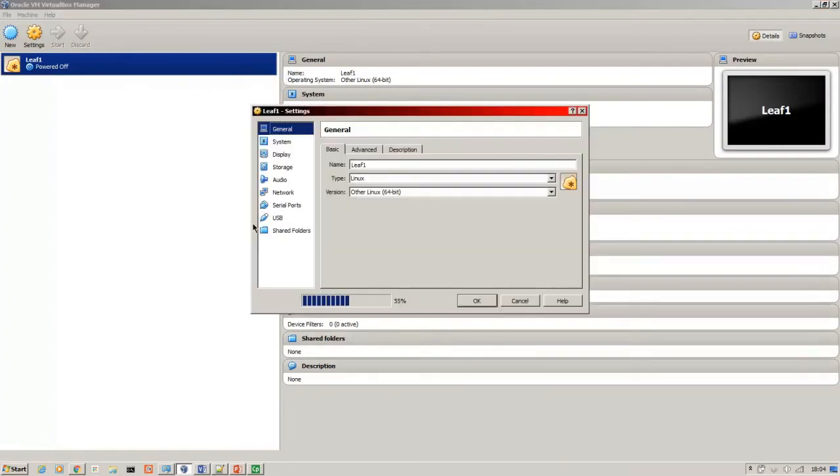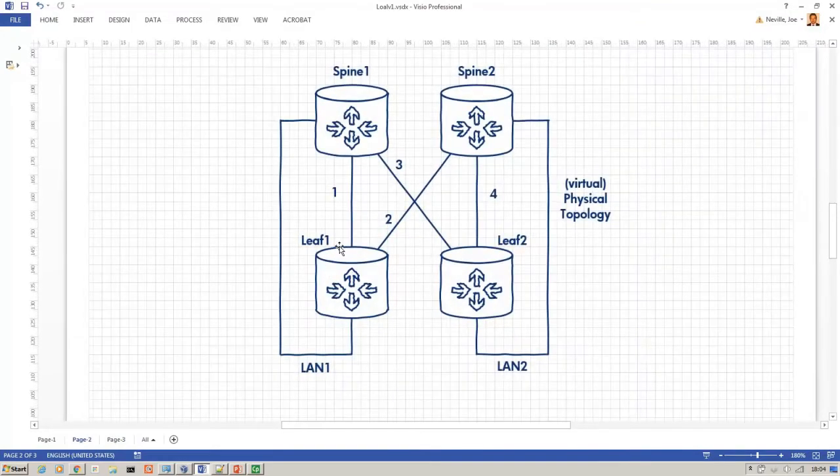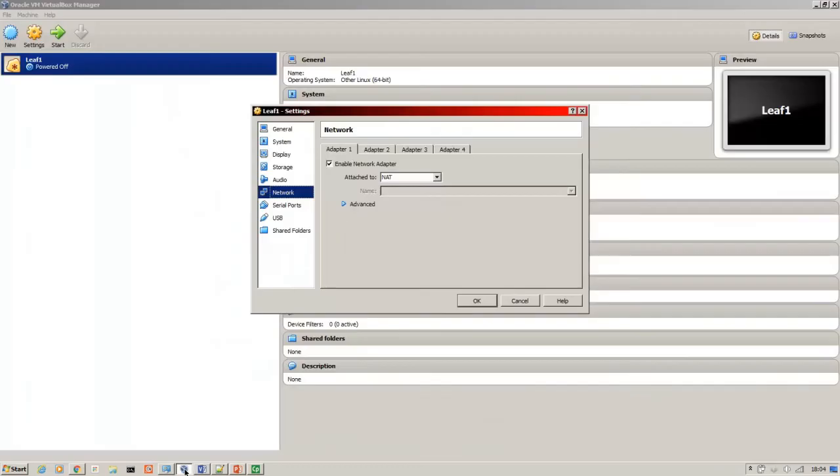Now I'm going to create the network adapters. You can see this is leaf one. I've got two interconnections between the leaf and spine, a LAN-side connection, and I'm going to use a fourth network adapter as a management link so I can SSH onto the device. Ports one and two are just between VMs, so I select internal network — they don't need any access to the internet. I've just called it 'one', and the same again here: internal network, call that 'one'.